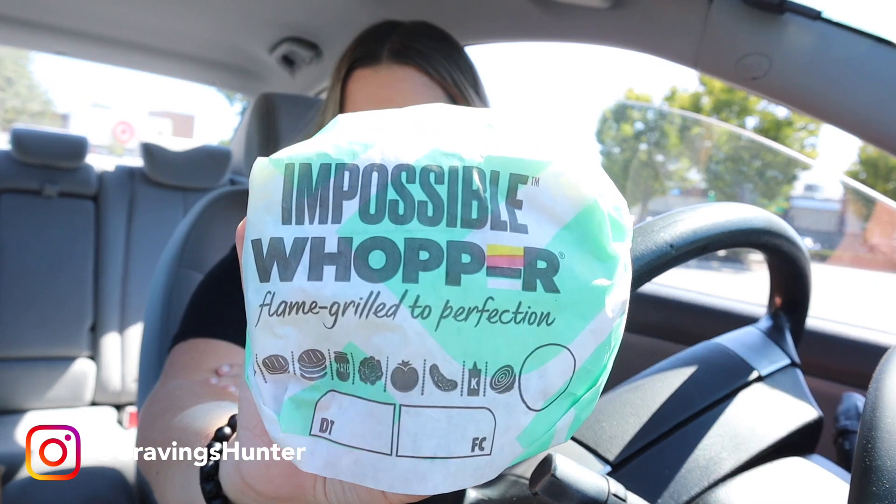But I'm a big meat eater. I'm more just here to see how it compares to the actual beef Whopper. So I got one of each — a regular Whopper, which I never get. I'm not a big Burger King eater in general. And here's the Impossible.